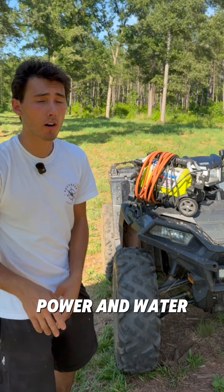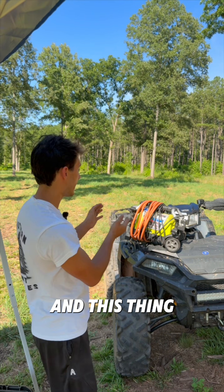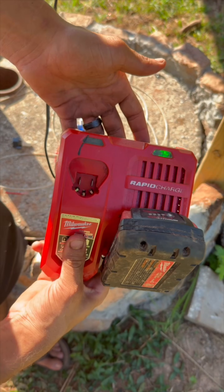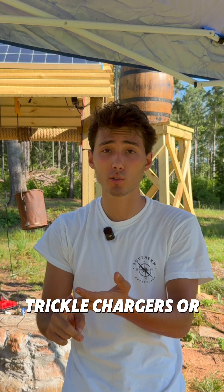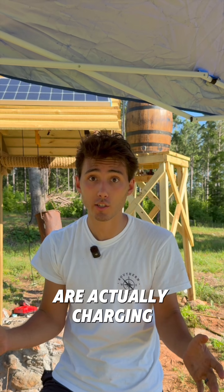Since we have power and water now, my plan was to use this electric pressure washer to clean the four-wheeler, but that's only a 400 watt inverter and the pressure washer is way more than that. Plan B — can we charge my tools? Heck yes, it's charging! We're not gonna be able to pressure wash off-grid yet, but we can charge batteries, trickle chargers, or phones, and we fixed the entire solar system so the batteries are actually charging now.